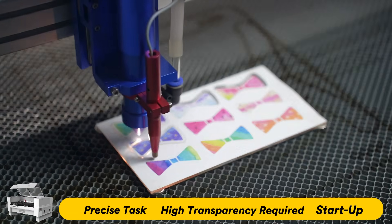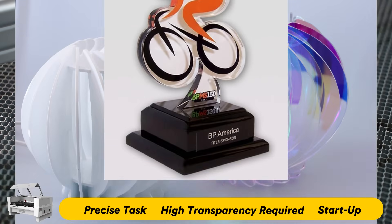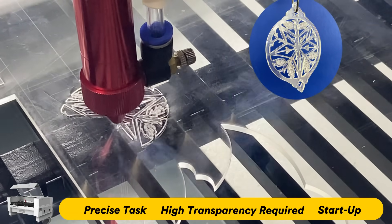For businesses focusing on small, high-value items like jewelry, art pieces, or trophies, a laser cutter offers simplicity and flexibility for customization, creating rich and fine details.